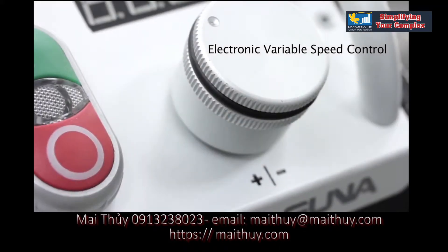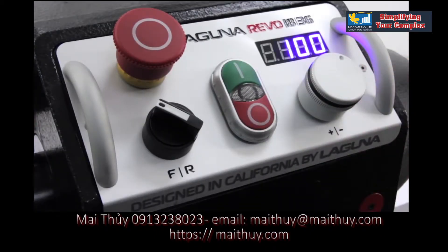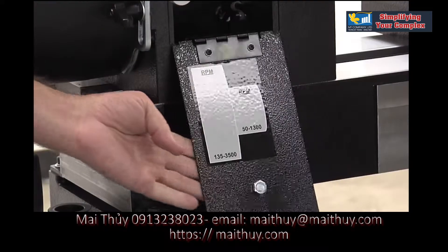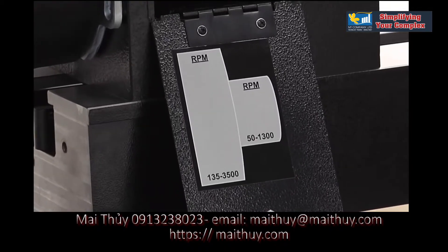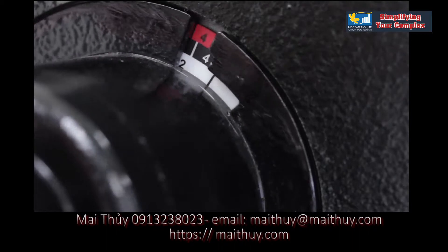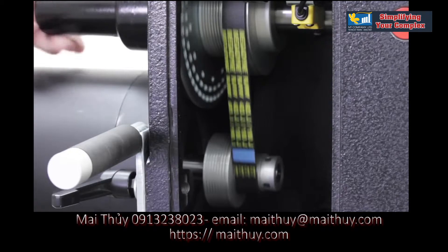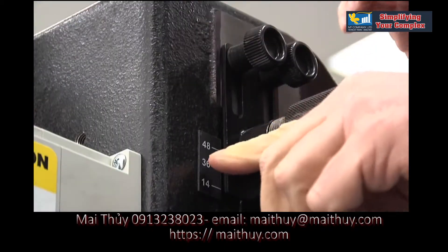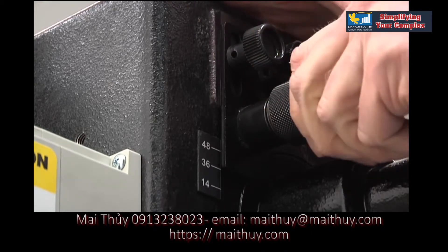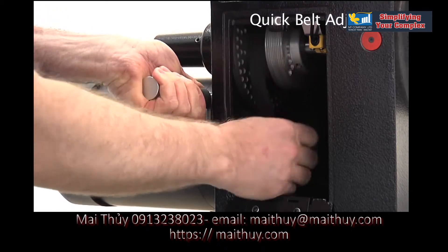Electronic variable speed control is easily accessible on the modern ergonomic control panel. The headstock features easy access to the polygrove drive belt and two-step pulleys. A tri-color scale indicates position for the three-row in-head indexing system. Belt adjustment is quick and easy using the padded adjustment handle.